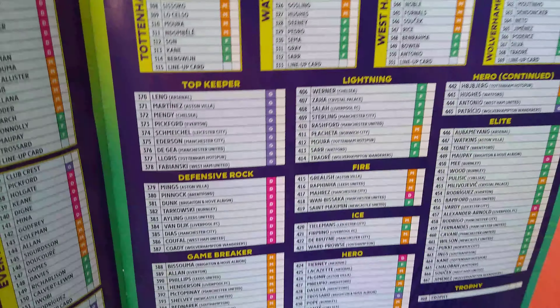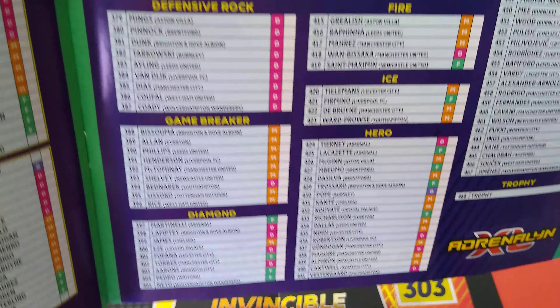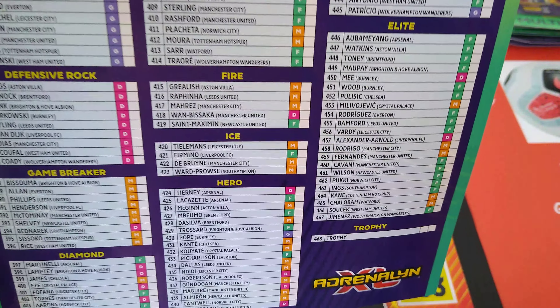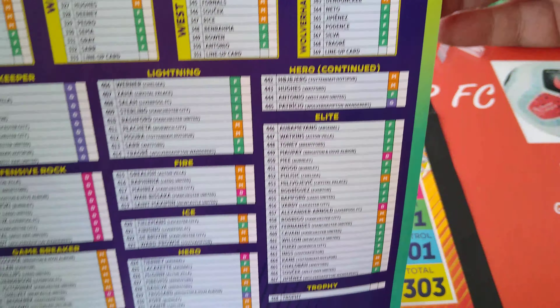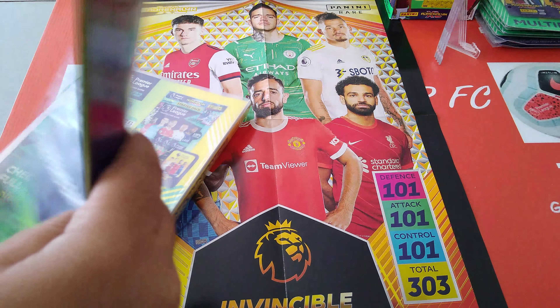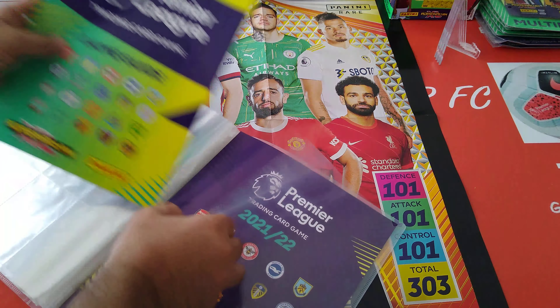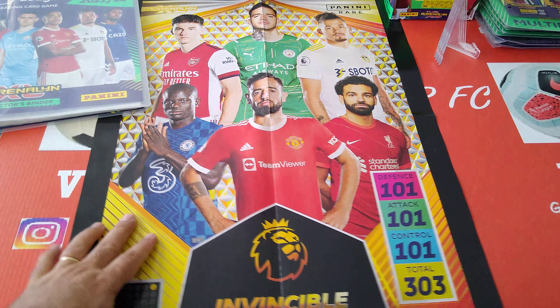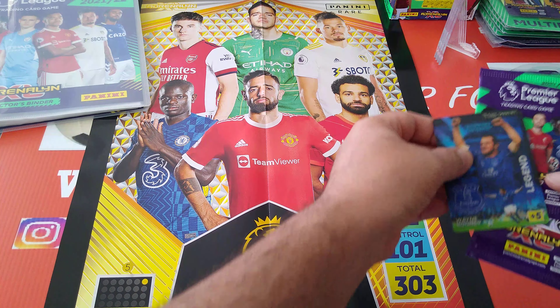The checklist covers top keepers, defensive rocks, game breakers, diamonds, lightning, fire, ice, and heroes. Very nice layout. Now let's have a look at our limited editions.